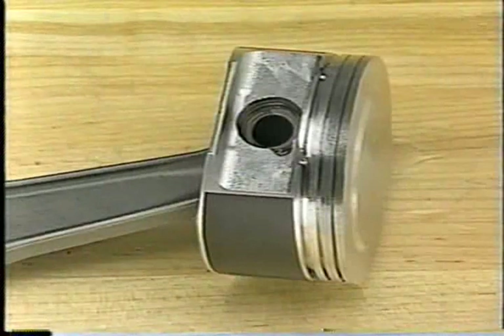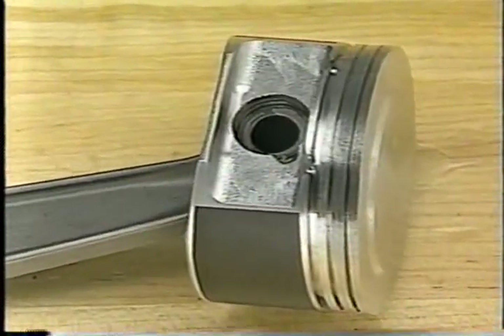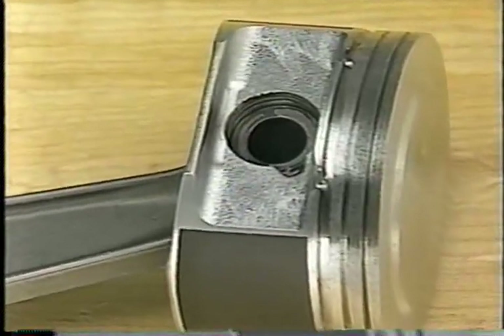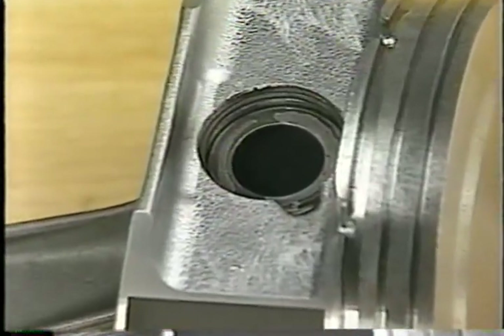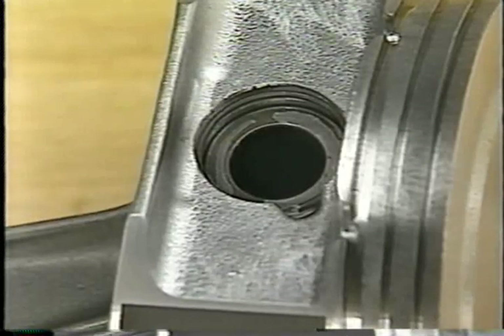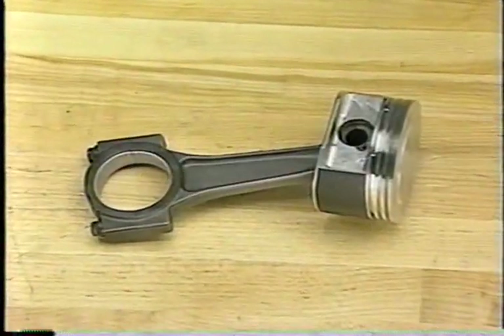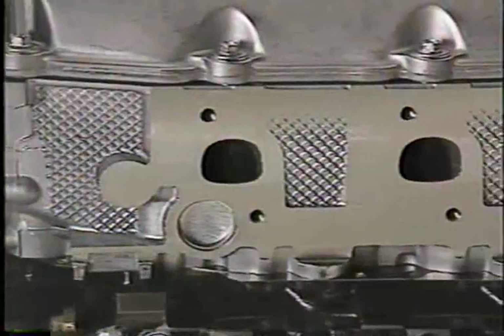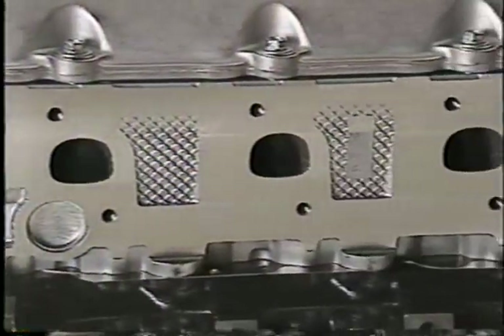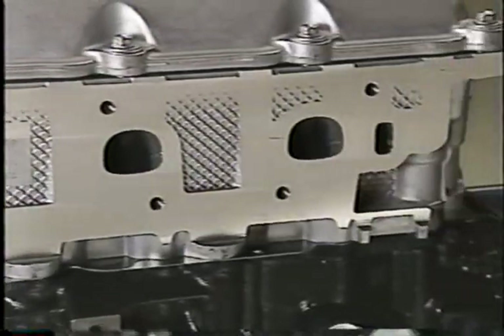The HO has pistons that are dome-shaped, which bumps the compression ratio up to 9.7 to 1. A floating wrist pin joins the piston to the connecting rod, which differs from the pressed fit pins used in the base 4.7-liter. Note that the pistons and connecting rods are serviced as an assembly. The HO engine has unique cylinder heads that use a different shape for the combustion chambers, which improves airflow.